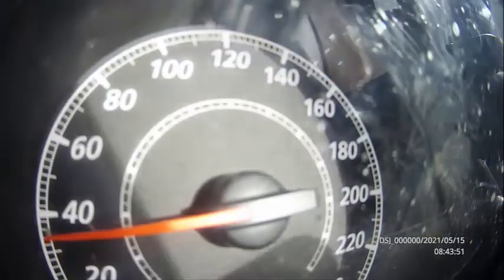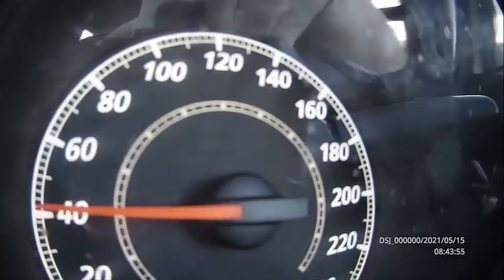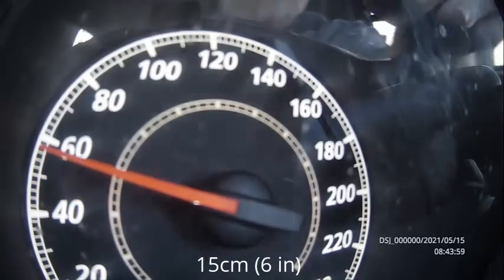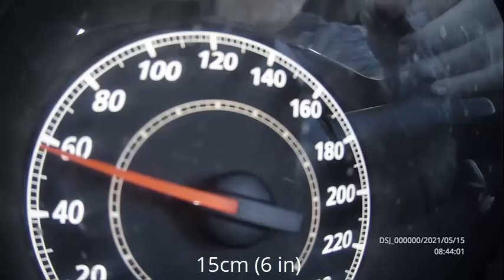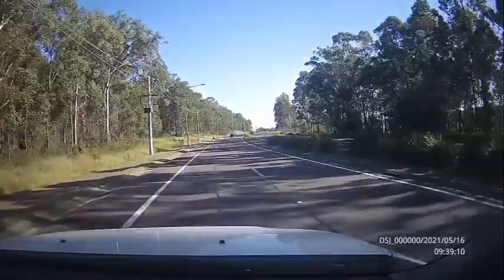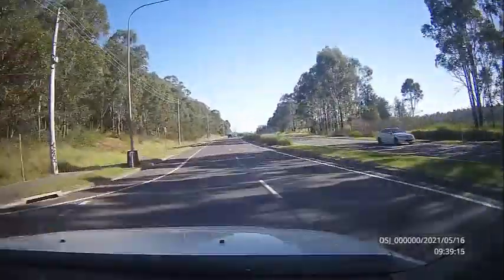During my drive test I filmed the speedo to see if the camera would be any good as a speed checking device. The camera was about 15cm from the dial and the picture was a bit out of focus being so close. I then mounted the camera onto a sun visor and used it as a dash cam.